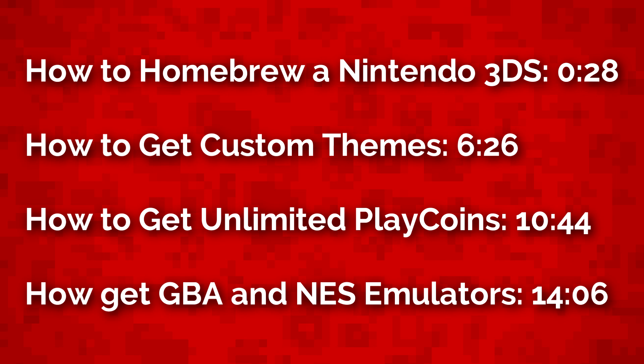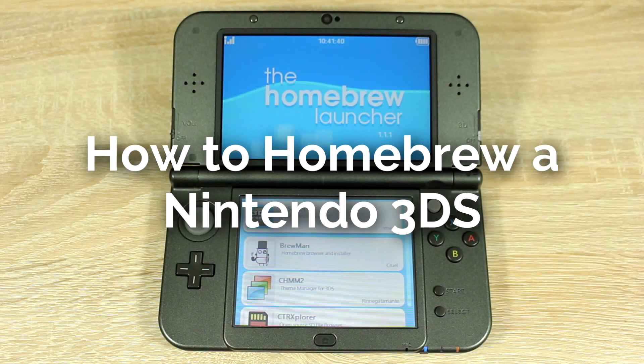The full compatibility list is listed below this video. How to homebrew your Nintendo 3DS on firmware version 11.3.